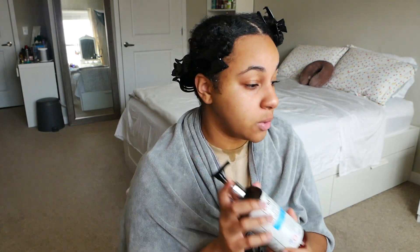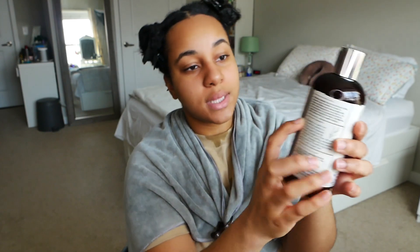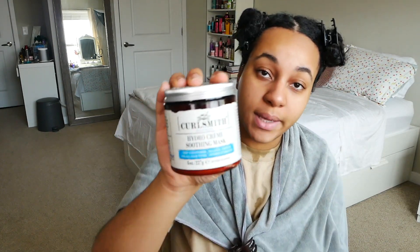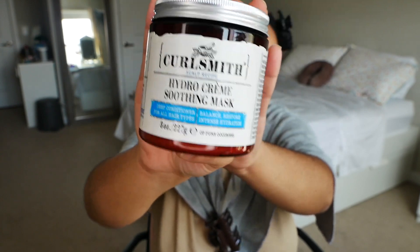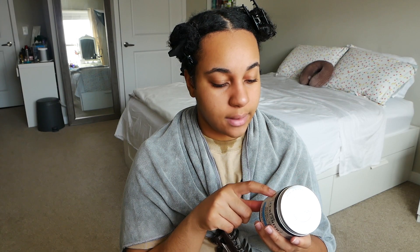I was being pretty heavy-handed with the primer — I'm about halfway through the bottle after two washes — so that might be the first product to run out, which sucks because it's the first step of the whole system. I wish they would all run out evenly. Lastly, there's a mask — not part of the three-step system per se but part of the scalp line. This is the Hydro Cream Soothing Mask, a deep conditioner for all hair types that balances, restores, and provides intense hydration.